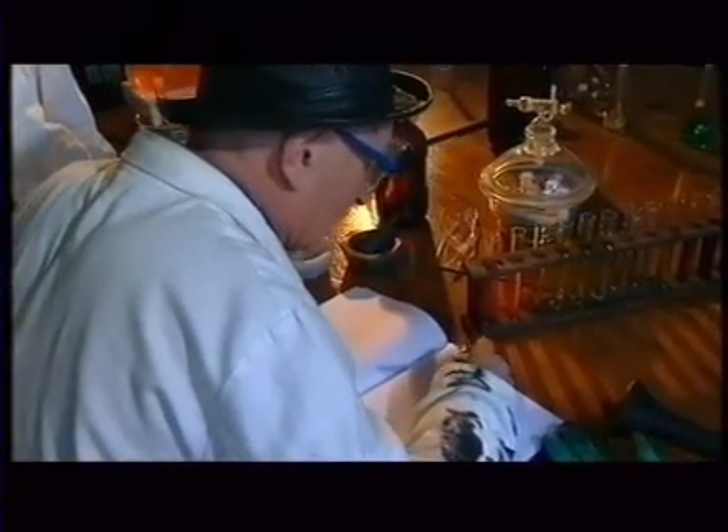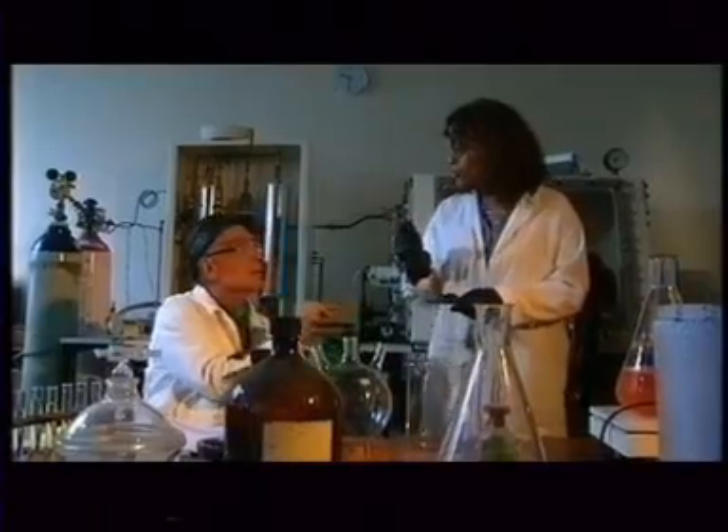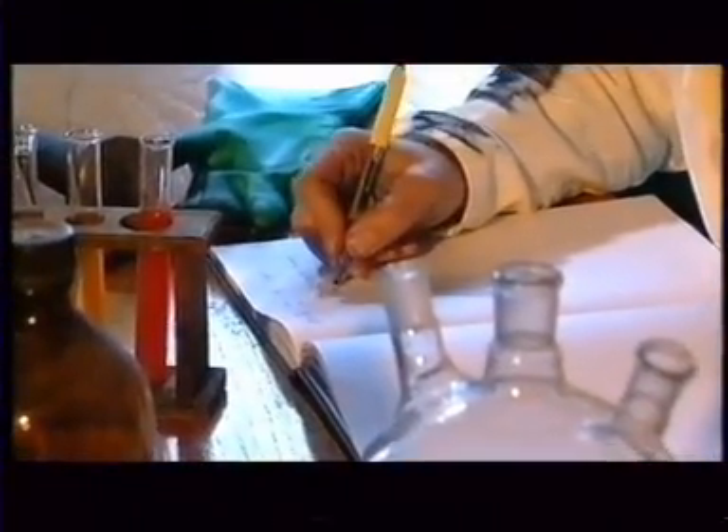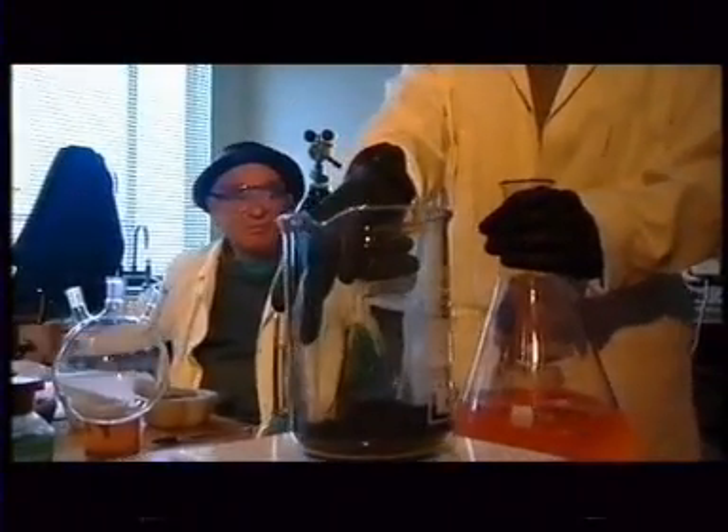Marie's element was hiding somewhere in this pitchblend, mixed up with lots of other stuff — like a needle in a giant haystack. What you want to do is separate the elements that are in there and keep concentrating your amount of the active element. Isolate the active element. Exactly. Then how do I do that? We're going to put our 100 grams in here. Now we're going to attack it with acid, which is the first separation step.